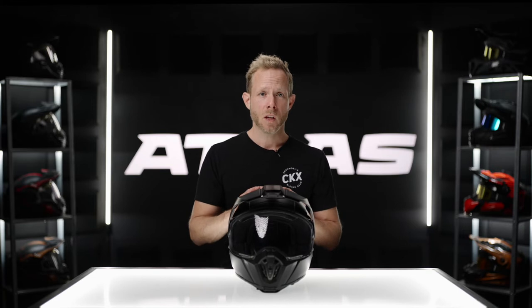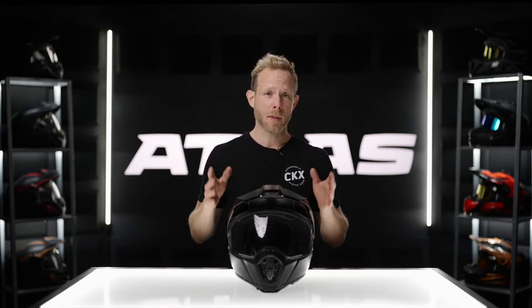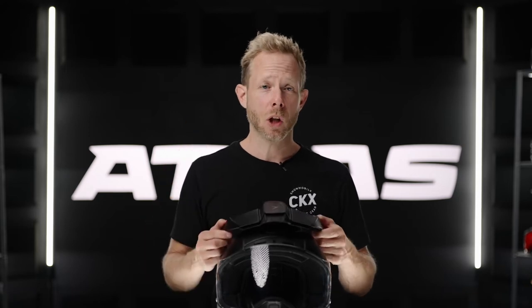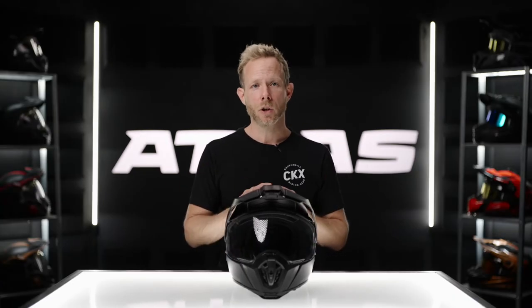Secondly, this is an actual quick release. What I mean by quick release is just literally with two fingers, press the button and it pops off. So when riding and getting to a long stretch of tarmac, I would simply pop this off, throw it in my box, and then pop it back on. It goes on just as easily as it came off — you simply place it on the helmet, pop it back in, and you're good to go.